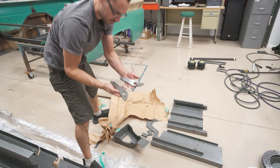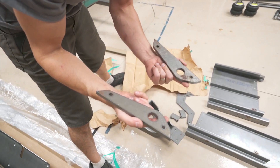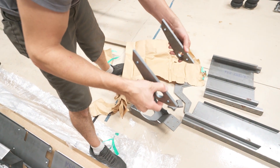Here are some more hinge arms — these are for the front bed, the main larger bed cover. They just tilt like this; that's all they do.